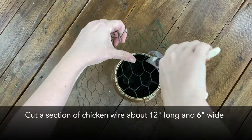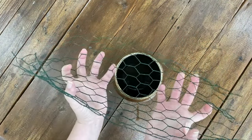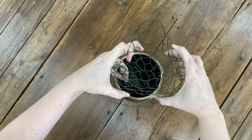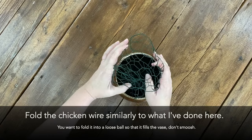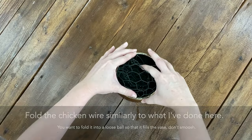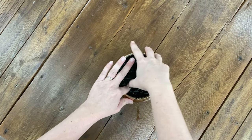You'll want to start with about a 12-inch long by 6-inch wide piece of chicken wire. Here I have folded it in on itself. You don't want to smoosh it all together or crumple it, but you want to lightly and gently fold it into a ball and make sure that there is chicken wire filling the space of the vase.